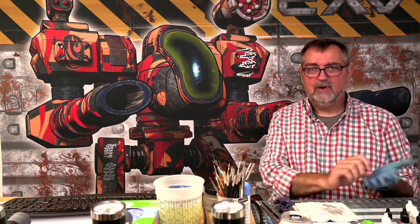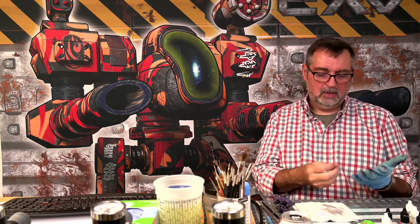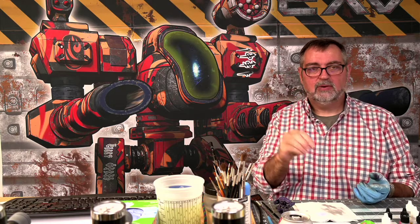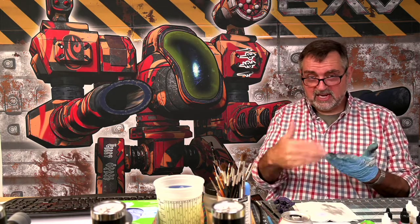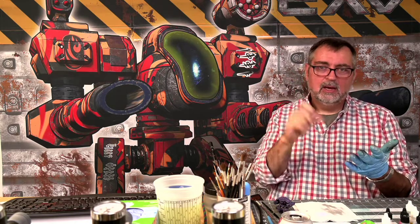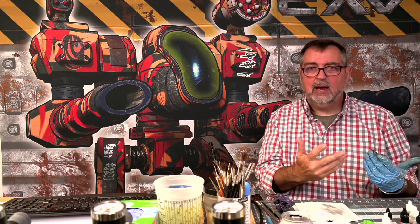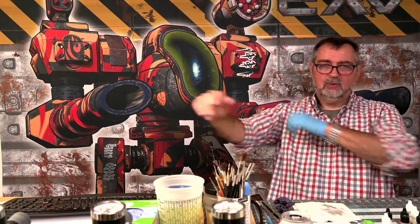He'll overspray, or his airbrush will start to sputter and fog and paint will dry on the tip. He will recognize that and teach you how to recognize the changes that are happening, so you don't suddenly spray dots all over your model. And when he does occasionally do that, he will go in and correct them.